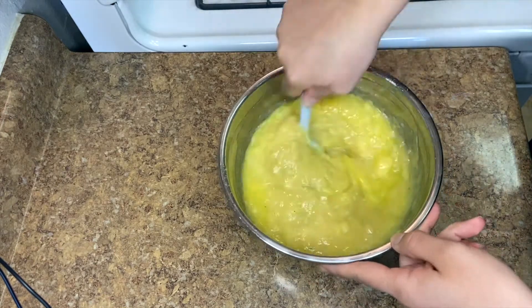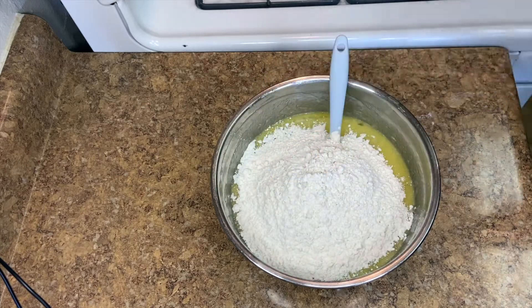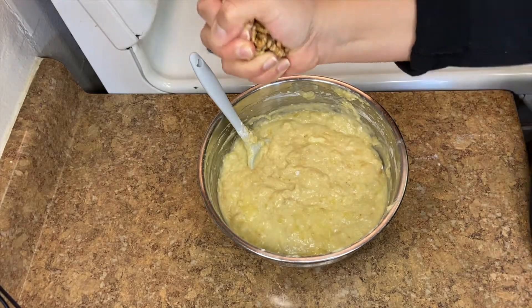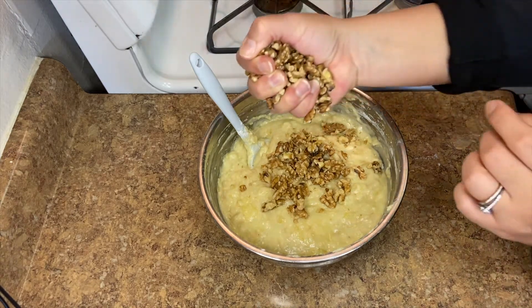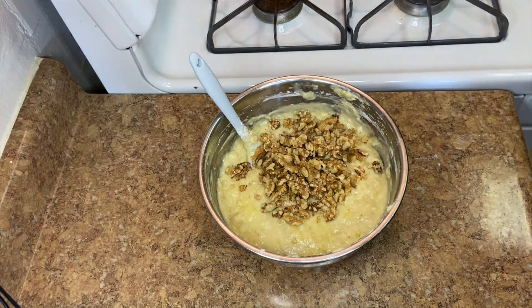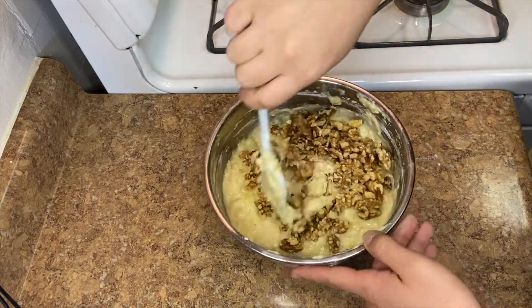Then add your flour — one cup and another cup, so two cups total. Once your batter is all done, you can add your nuts, which is optional. I just feel like banana nut bread requires nuts. You can add walnuts or sliced almonds — really any nut. If you can't have nuts, skip it. I'm going to add roughly a cup. It would be better to chop them small, but oh well. Fold everything in one last time.